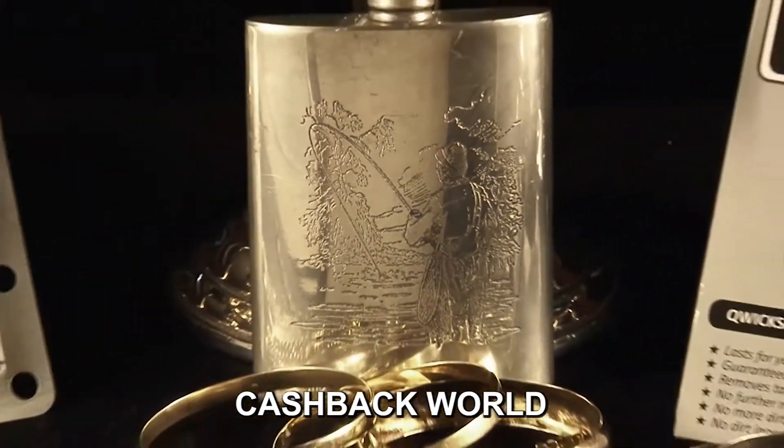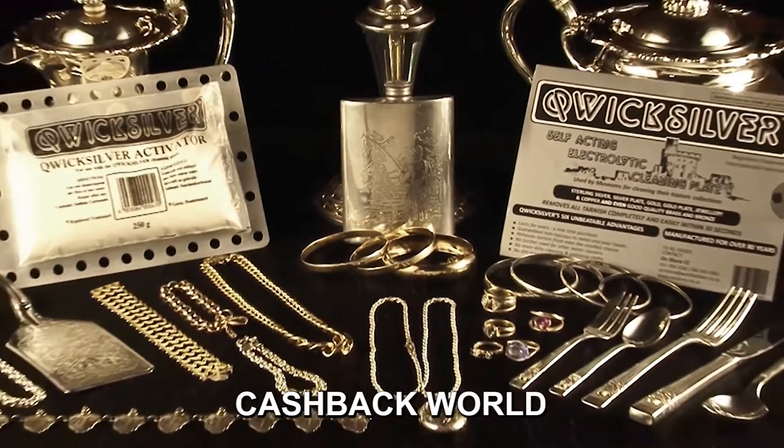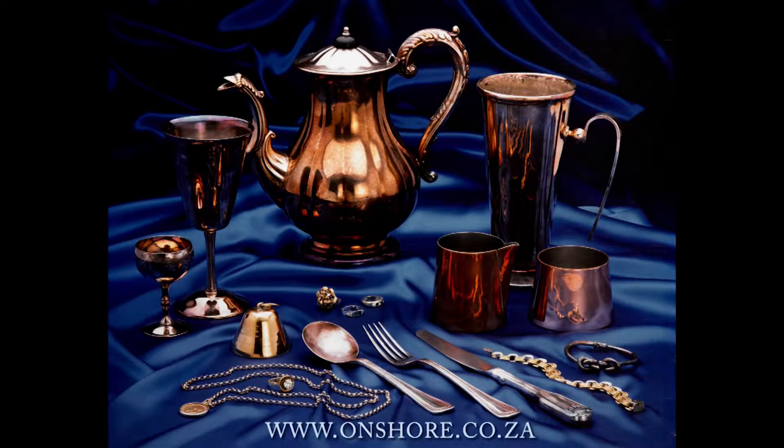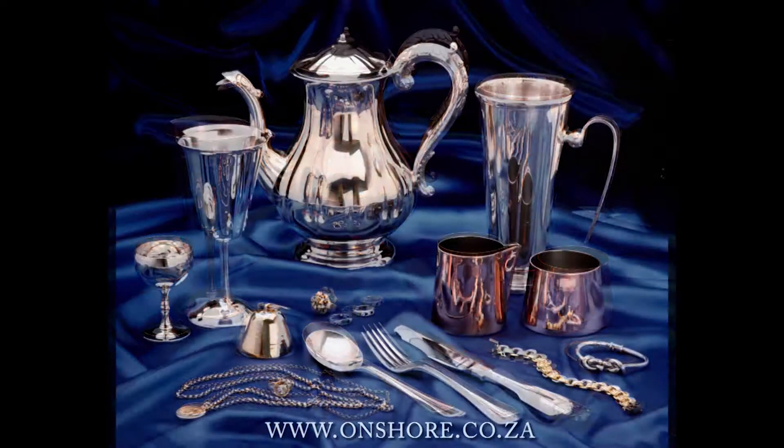But wait, there's more. If you are not yet a member of Cashback World, please contact us to find out more about this worldwide cash savings shopping opportunity, where membership is totally free so savings are immediate.